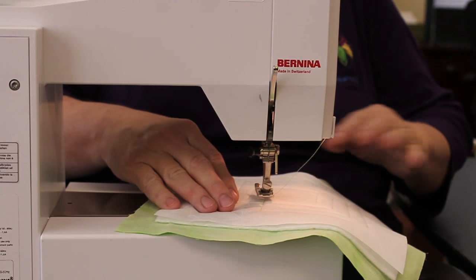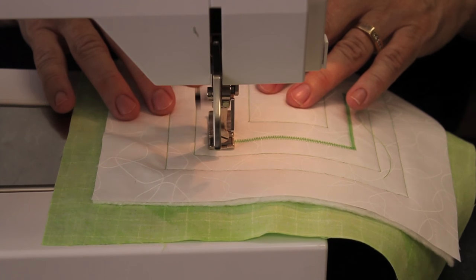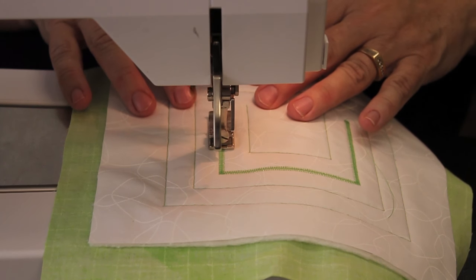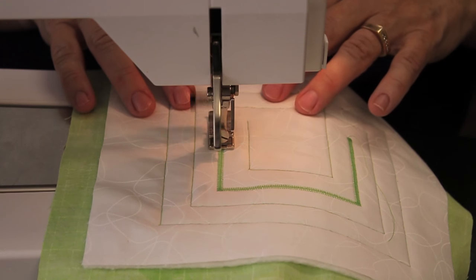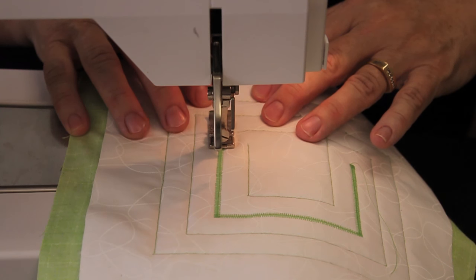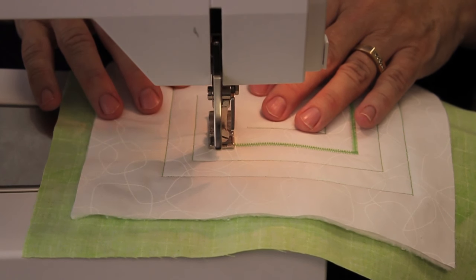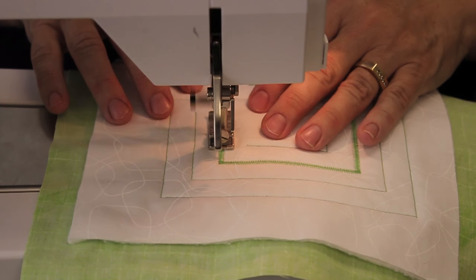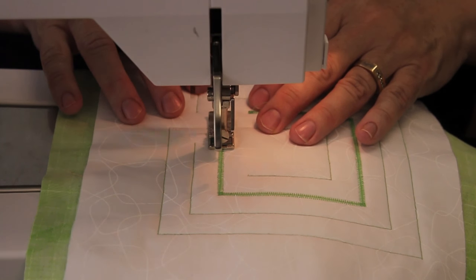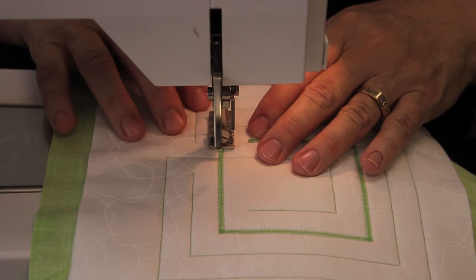Now you will stitch over the labyrinth pattern you created with a zigzag or other dense decorative stitch. Adjust the stitch length of the zigzag stitch to create a solid line of stitching — with this stitch you are creating the actual labyrinth design. Because you're using a dense stitch, you will be creating a raised edge to your labyrinth pattern. You may have to start and stop your stitching one or more times to cover the entire pattern. Negotiating corners and curved turns can be challenging. By sewing slowly at corners, you can best gauge how to create a smooth line. You'll likely need to stop with the needle in the fabric, lift the presser foot, move the fabric, put the presser foot down, and resume sewing. Trim off all stray threads before moving on to the next step.